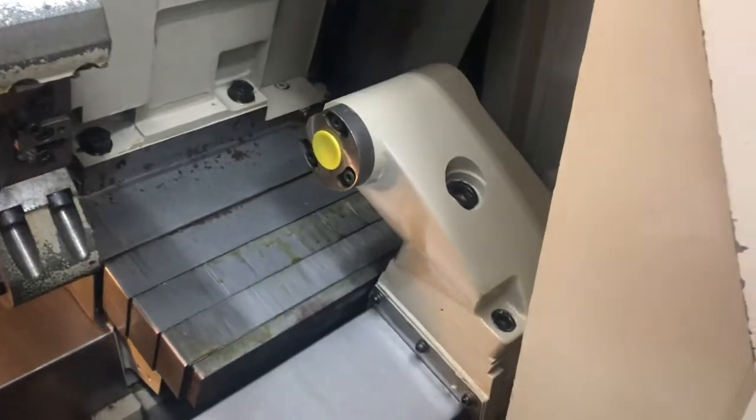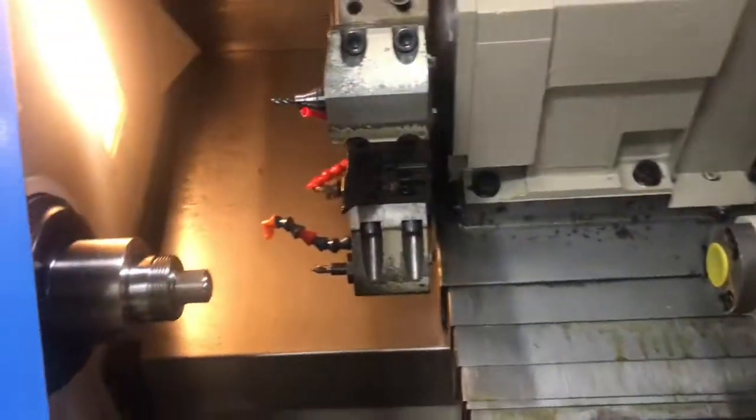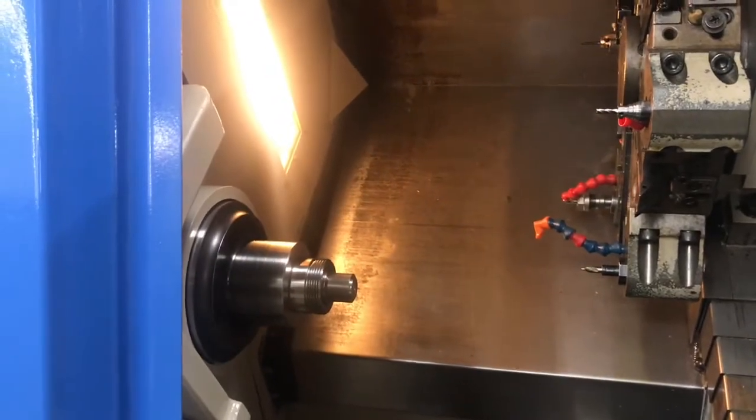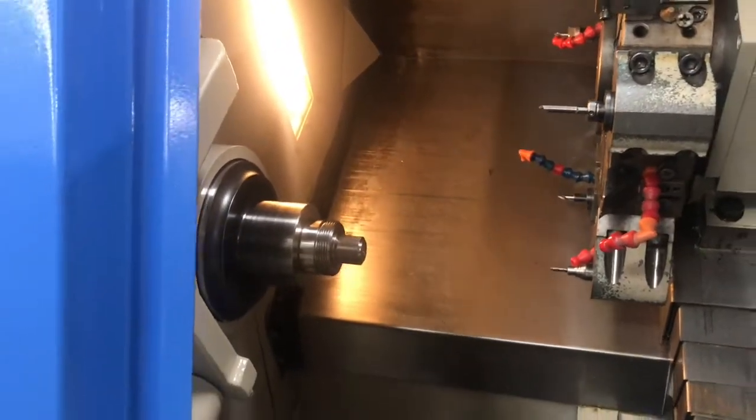12-station turret, there's the tail stock. I'll go ahead and let the machine do its thing and then we'll do a quick wrap-around and outro.